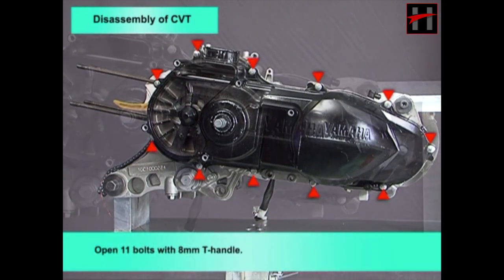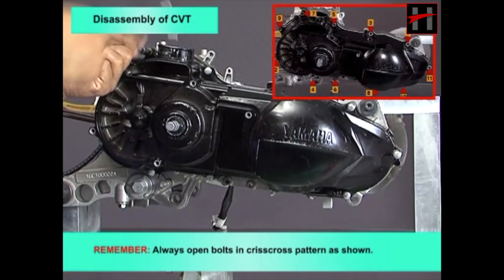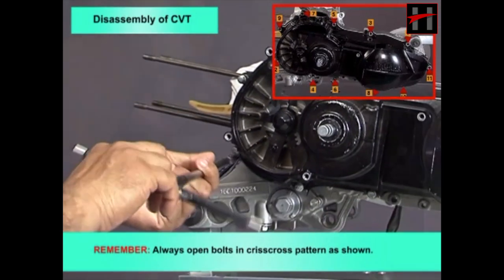Remember, always open bolts in a crisscross pattern as shown.